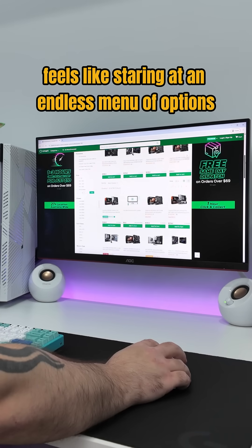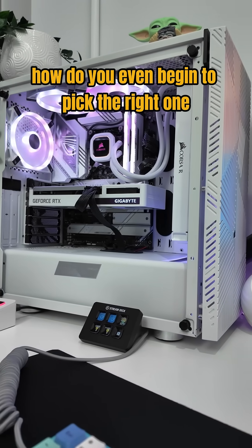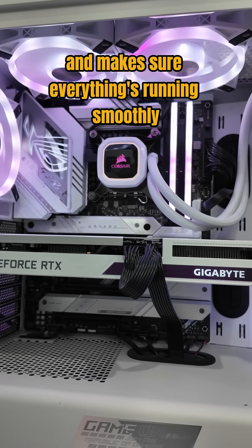Do you find shopping for a motherboard feels like staring at an endless menu of options? How do you even begin to pick the right one? Let's break it down step by step. The motherboard is the backbone of your PC — it connects all your components and makes sure everything's running smoothly.